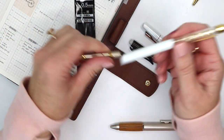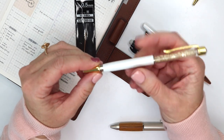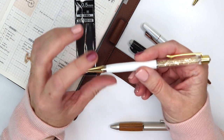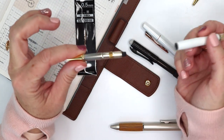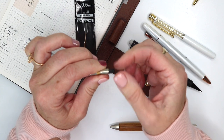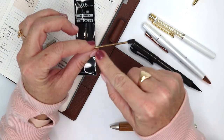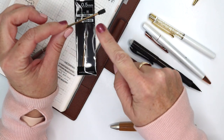My Pen Gems has run out of ink, so I'm going to show you how I refill it. Basically, you unscrew this tip, this part slides out, and then this little black part at the end also screws out. This is the Uni Jetstream refill that I recently had.